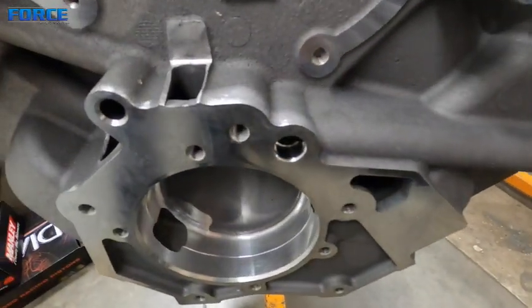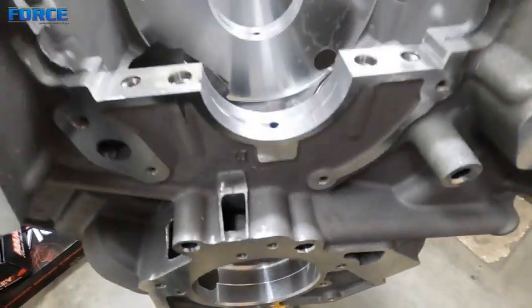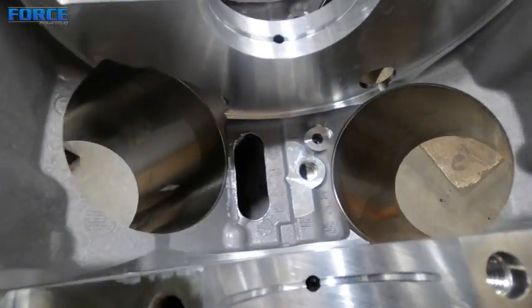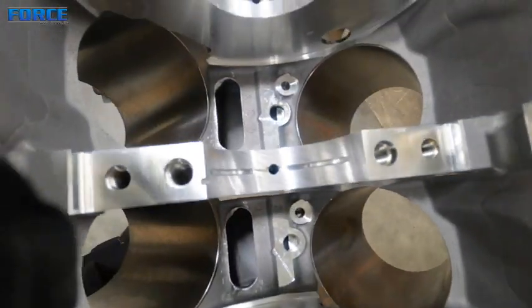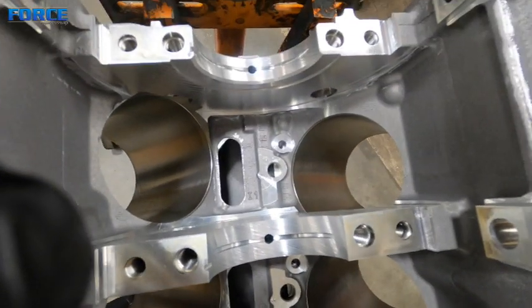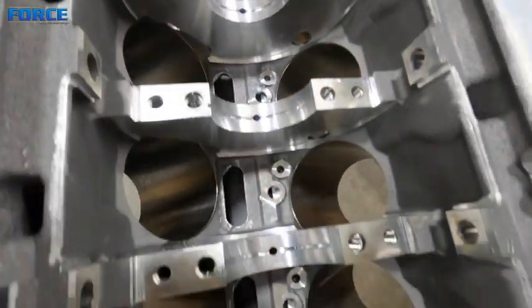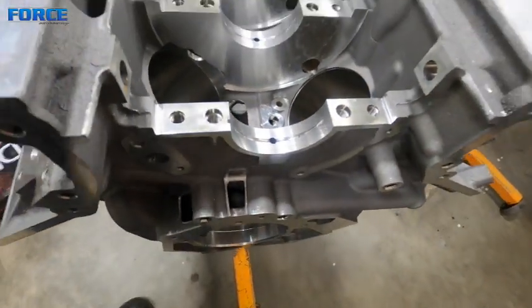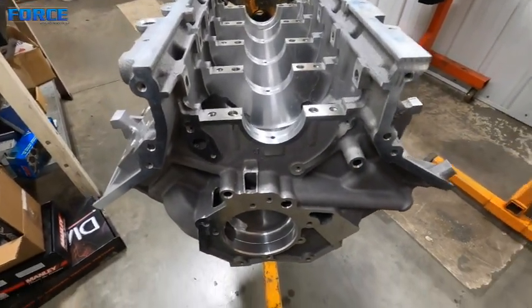That's the main oil galley here that I do not have a plug in currently. It goes all the way through the bottom here. So these are the oil squirters from the Coyote, and then all the main oiling comes right off that main galley as well. Another interesting thing to note is that's the oil pressure side.